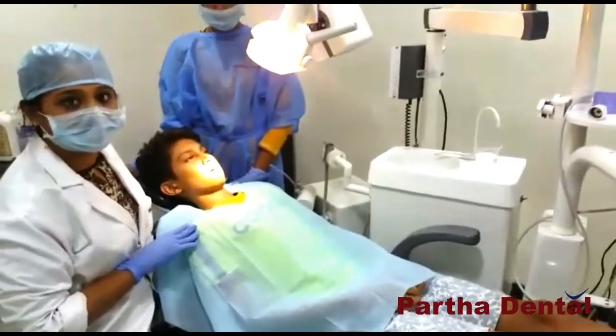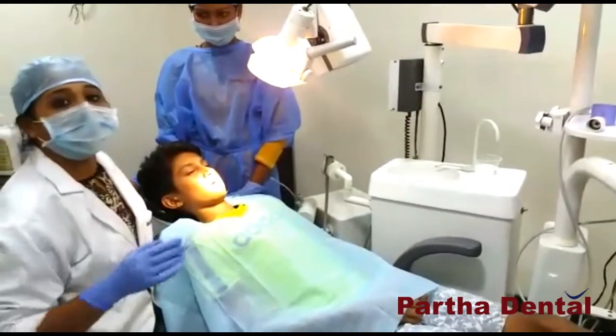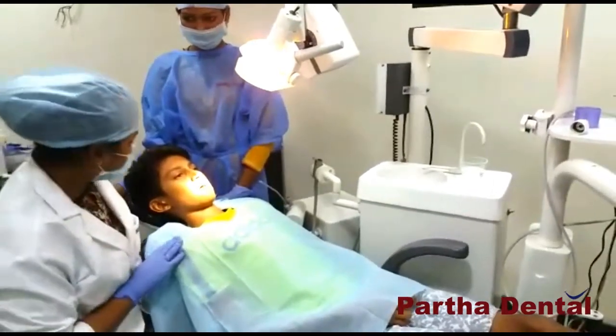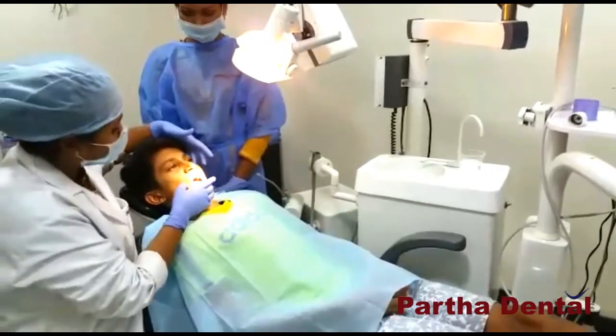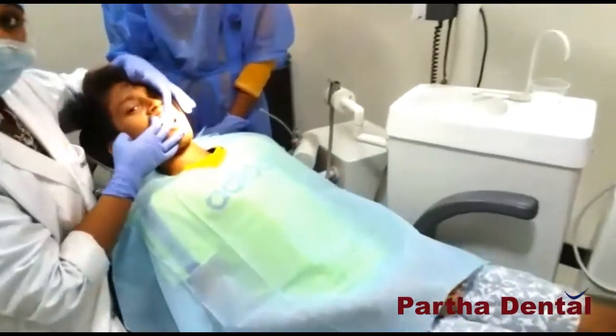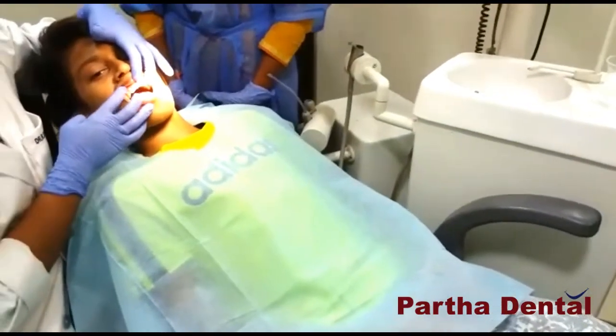I have been working in Partharate since 5 years. I am a senior cosmetic dental surgeon. Today I am going to show you a 14 year old boy who has fractured teeth in the upper front teeth region. So we are treating these teeth with root canal.